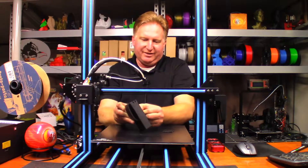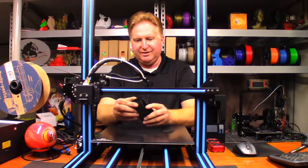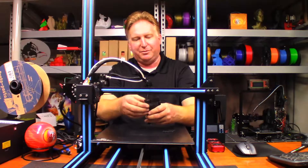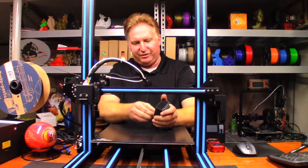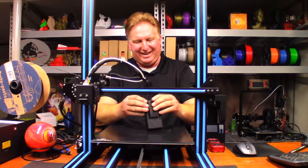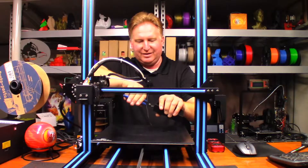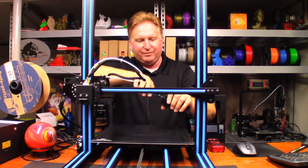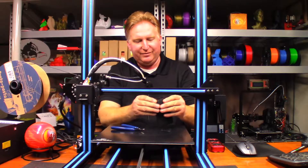I haven't used a lot of support material in Cura for a while now. So far it seems to be breaking away pretty good. Let's see if it'll break loose from the cross members, maybe in one piece. I don't think that's going to happen, so what I'm going to do is cut and see if there's a way I can just kind of get it to collapse on itself and pull it out.